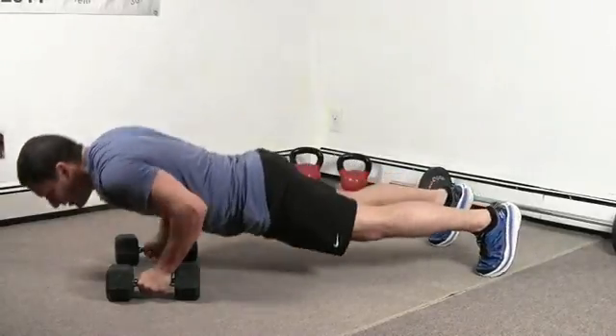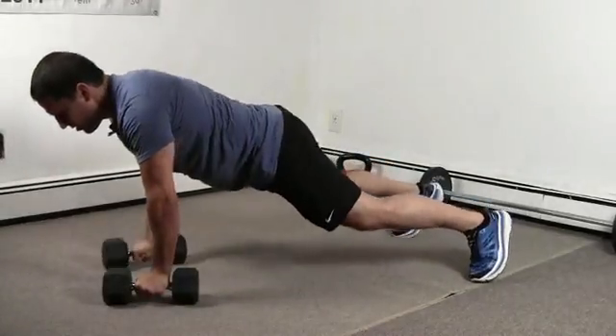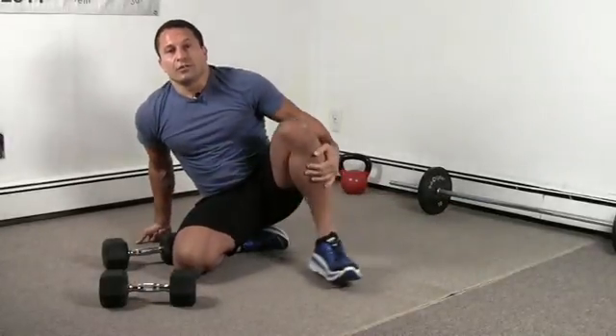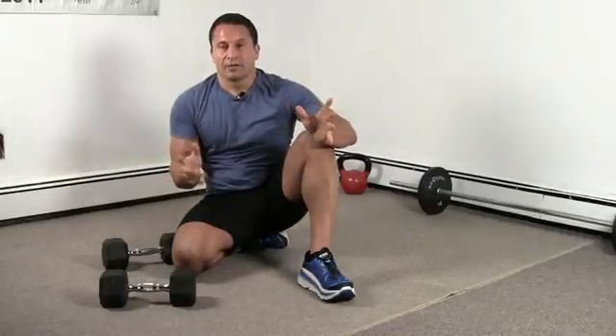You're going to do this ten times. That was a Kuwa Jitsu plank row — remember: push-up, row, row, knee, knee.